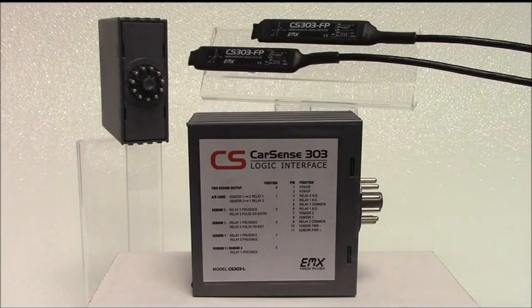Once the sensor has been programmed by the controller, the new CarSense 303 logic interface allows two stand-alone sensors to be connected. The interface provides two relay outputs and six selectable logic configurations, including AB logic or directional logic, pulse on entry, and pulse on exit.